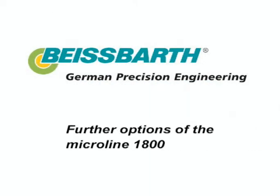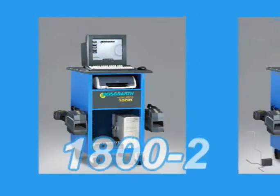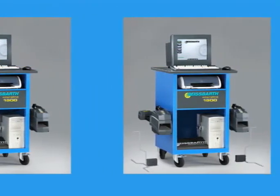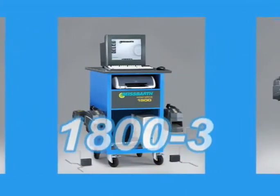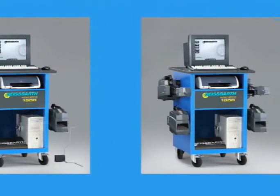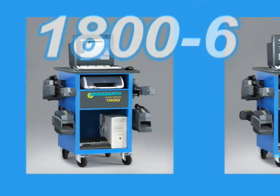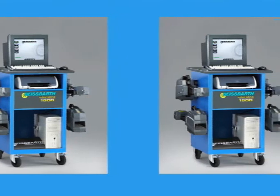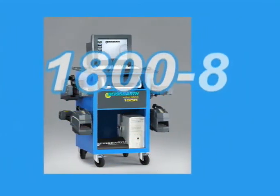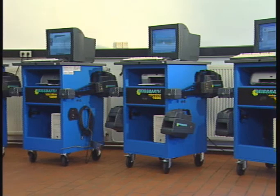Further options of the Microline 1800. The models of the entry range: Microline 1800-2 with two sensor heads for measuring overall toe and camber of cars and trucks; Microline 1800-3 with two sensor heads and two LED transmitters for measuring the entire wheel alignment. The mid-range model: Microline 1800-6 with four sensor heads and six CCD cameras for measuring the complete wheel alignment. The top product of the high range: Microline 1800-8 with four sensor heads and eight CCD cameras for measuring the complete wheel alignment. All models are also available as a radio transmission option.